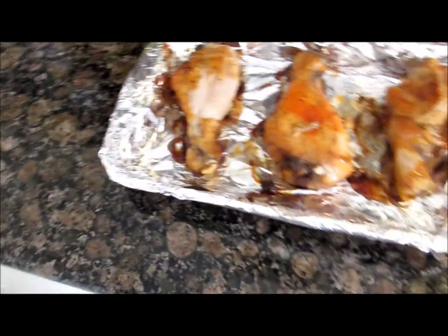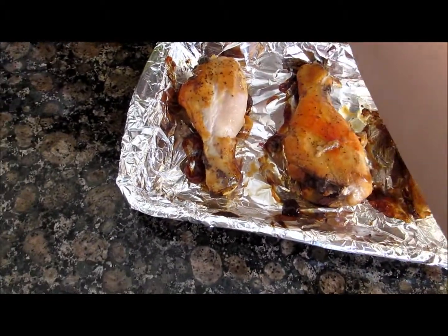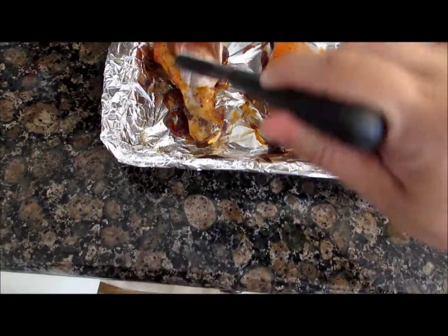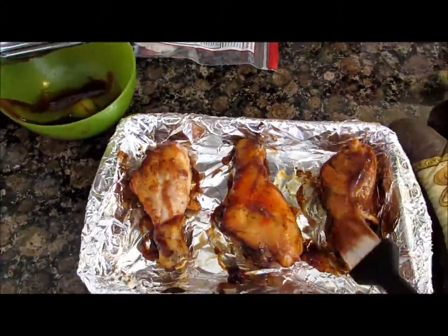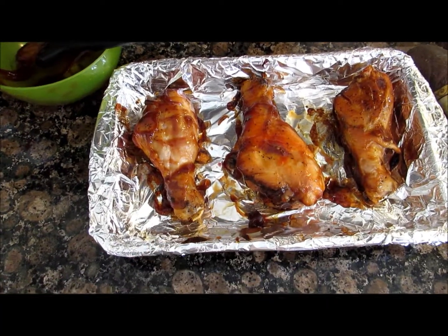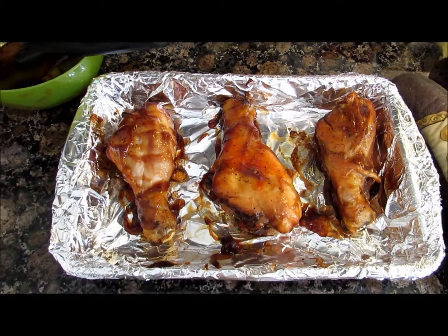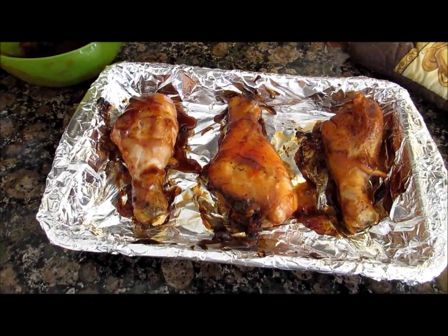Now you're gonna add barbecue sauce generously to this side. Then you're gonna put it in the oven again for 10 minutes.